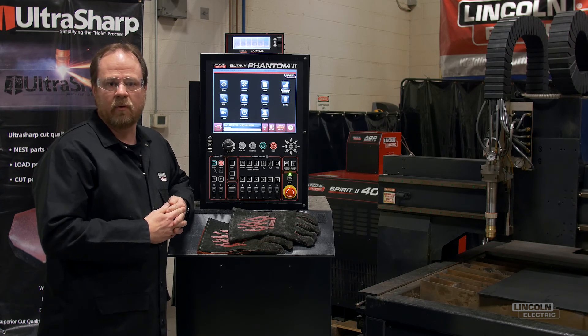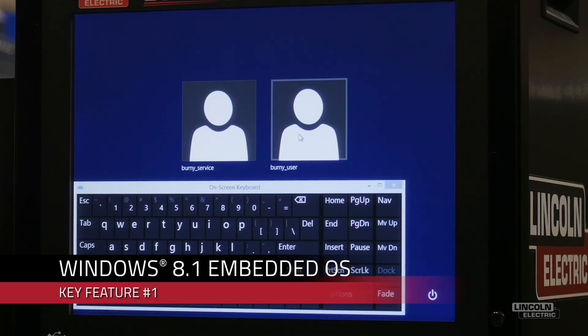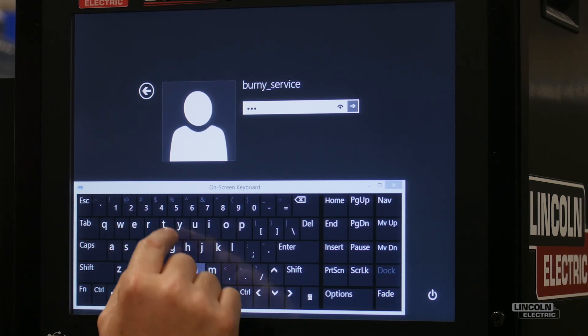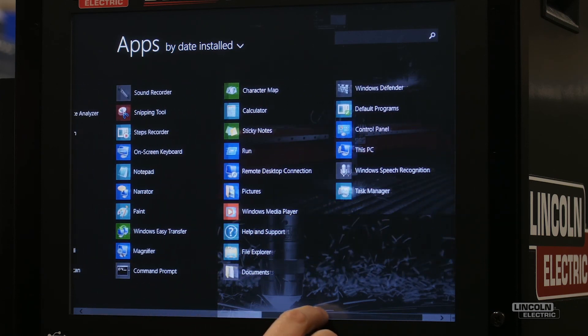Bernie 8 is a leap forward in both performance and security as it is based on a Windows 8.1 operating system. By using this newer operating system, Bernie 8 software allows you to comply with your company's network policies, which may not allow older operating systems like Windows XP.